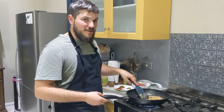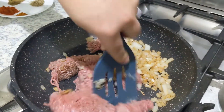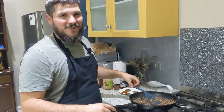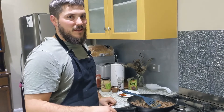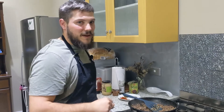Now that our onion has gone brown, it's time to add in our beef. Once we're not seeing any more pink in our beef, it's time to add in our beans and cook them for a minute. Then we're going to add in all our herbs and spices, garlic, and tomato paste.